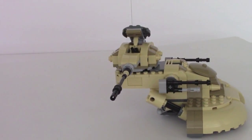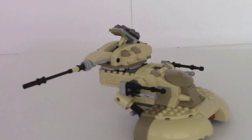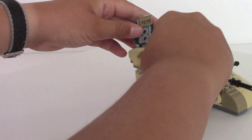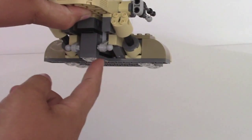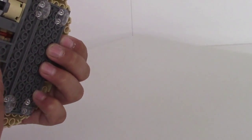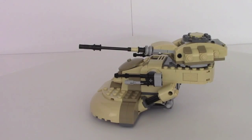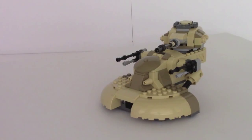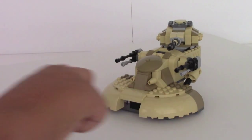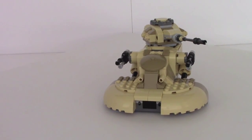Coming around to the back, there is some more detail which I think is pretty cool. And on the front you probably saw the two spring-loaded shooters. The way you activate those is you just push up and it fires. Overall it's a pretty nice build, I really like it. They could have probably done some stickers here to resemble the bigger guns, but not too big of an issue because you have the actual shooters, so that's pretty nice.